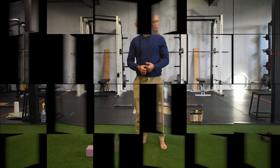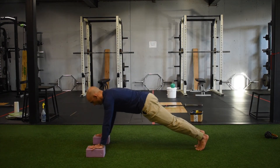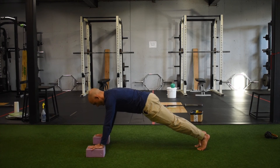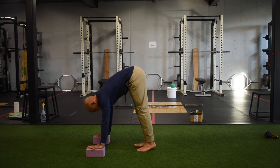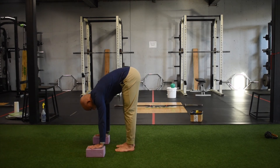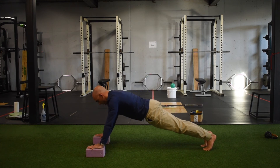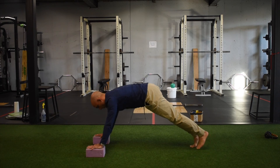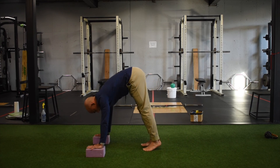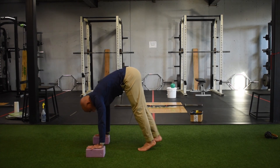Yoga block inchworms. Set the yoga blocks up just outside shoulder width, get into a tall plank position. Take a deep breath in, exhale as I walk the toes up — pulling the toes up as I go, bringing the belly button up towards the ceiling, pressing hands into the floor to get the abs to fire. Then walk down and repeat. As we get into the long position, don't dump the hips down — keep the tail tucked, knees straight, deep breath in, exhale, walk the feet up, toes towards the shins, push into the yoga blocks, and back to starting position.